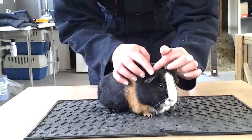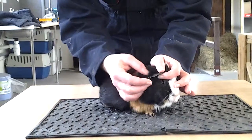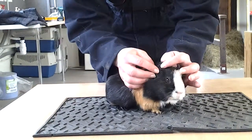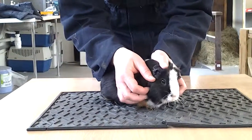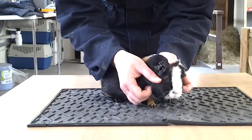Now we're going to check the guinea pig's ears. Guinea pigs have large ears and you need to open the ear out. Check inside to see if there's any discharge. This ear is nice and clean.